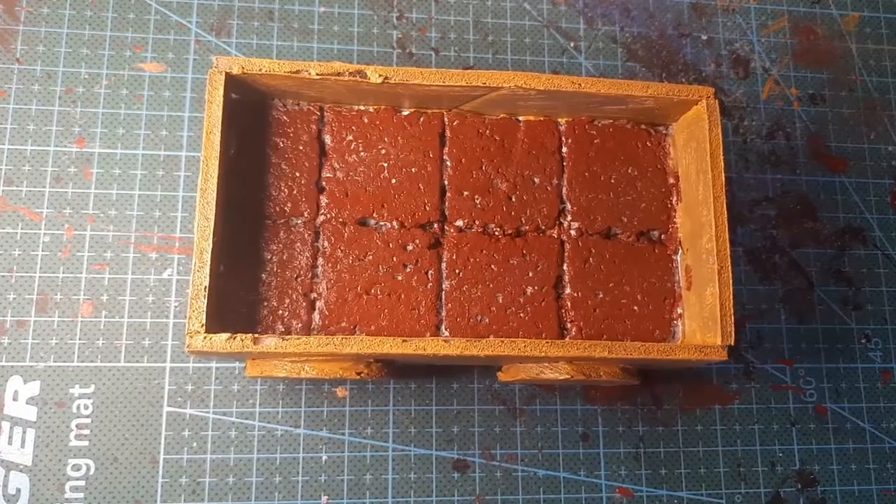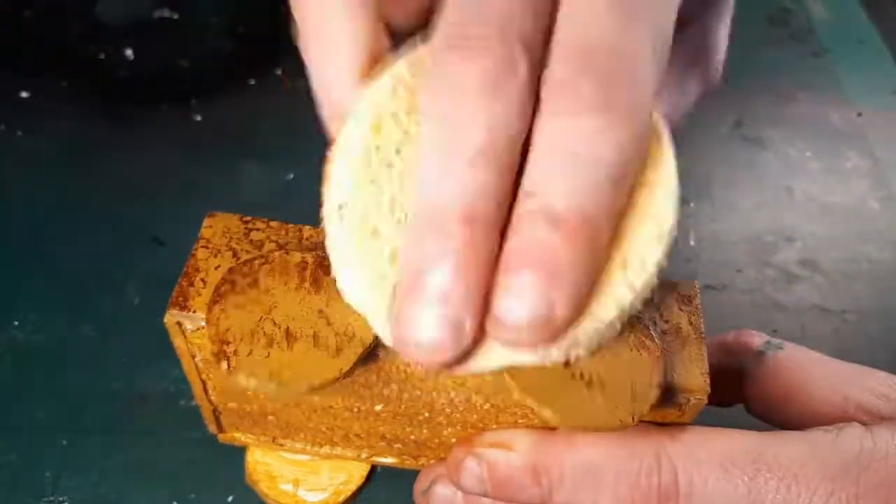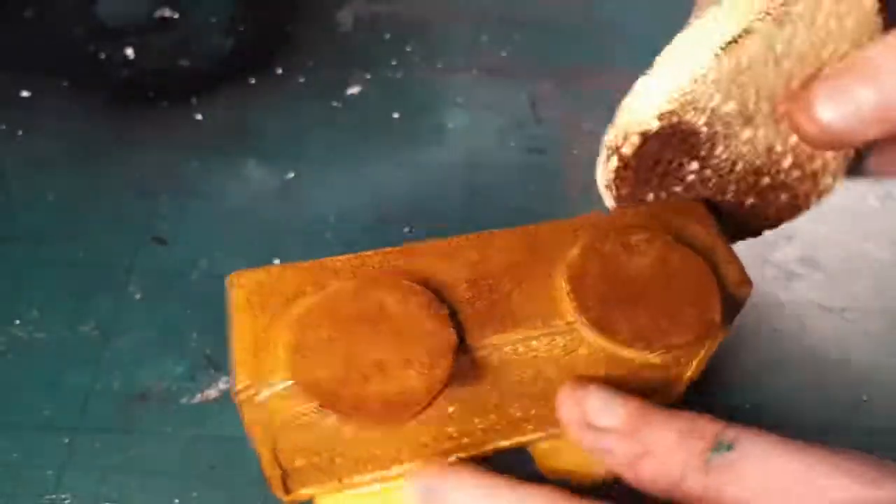I got a pair of makeup sponges from a discount store, so I figured I might as well use one. I got a nice dark brown and sponged it on at random. Then I allowed this to dry a little and smeared the paint around just to give a bit of a woodgrain effect.